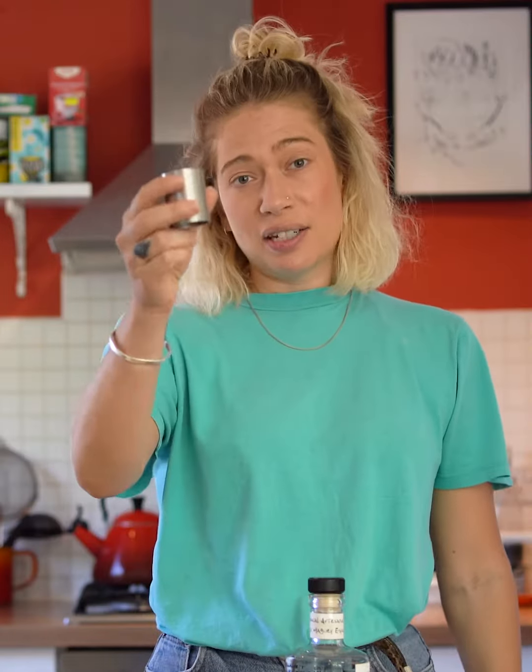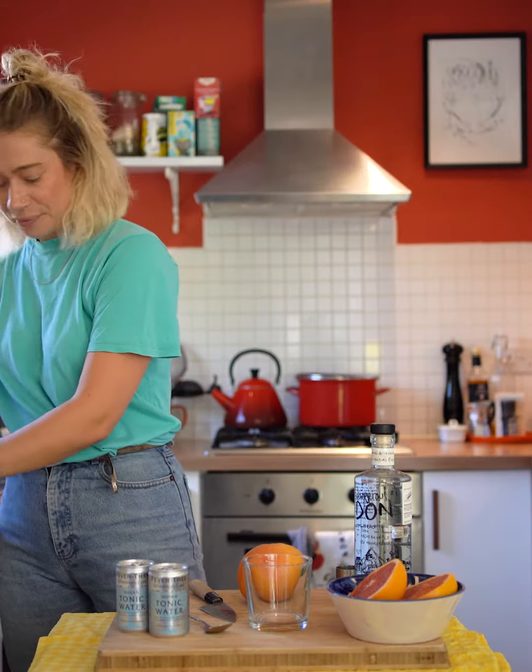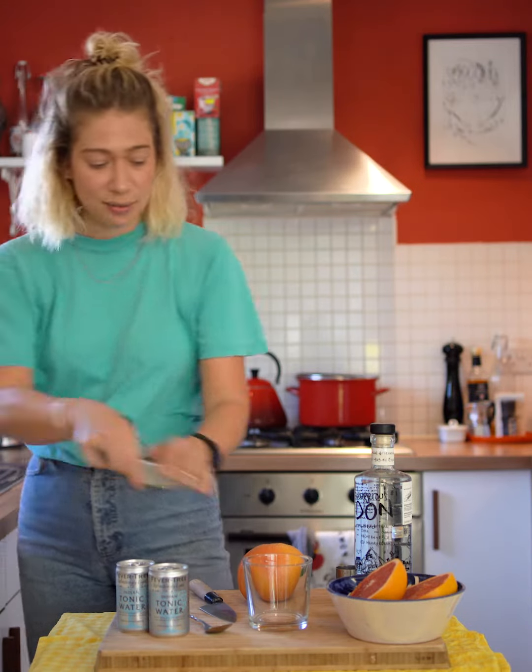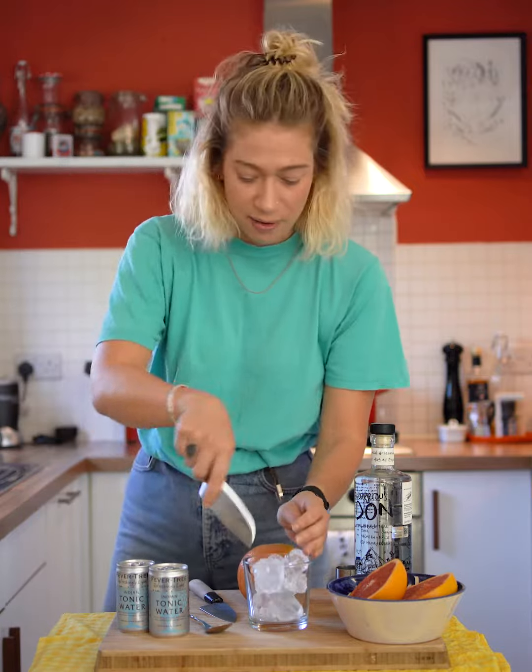I've got a 35ml measure. You can use 50ml but I think this is quite strong and there's a lot of flavour in it already, so you don't need the full 50ml. We've got another glass with ice — loads and loads of ice, just get it right over the top.